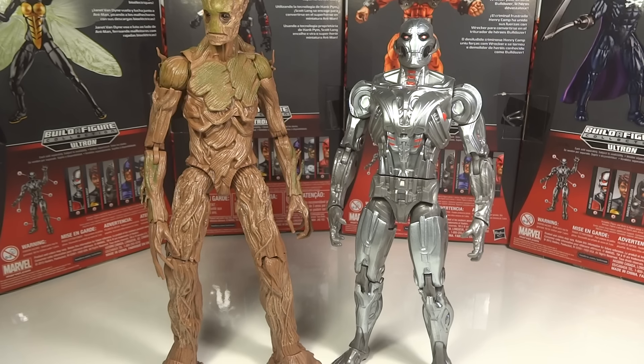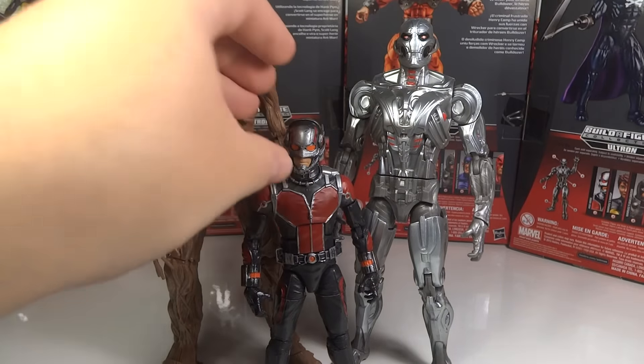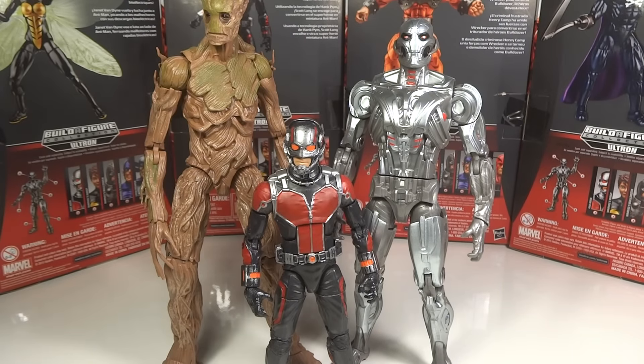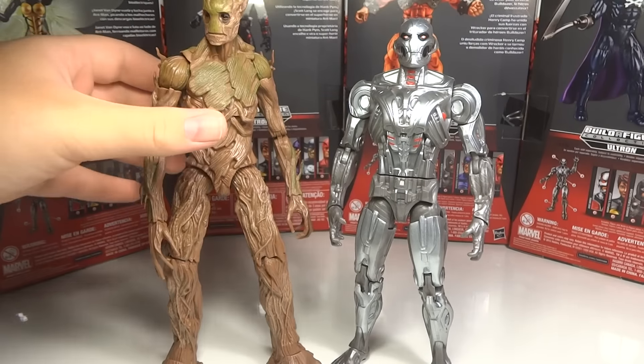Overall, Ultron is a nice size because when we compare them both to a normal figure, he's still much taller. I believe that Bulldozer is around the same height as Ultron — I didn't bring him out to compare, but I believe that he is.